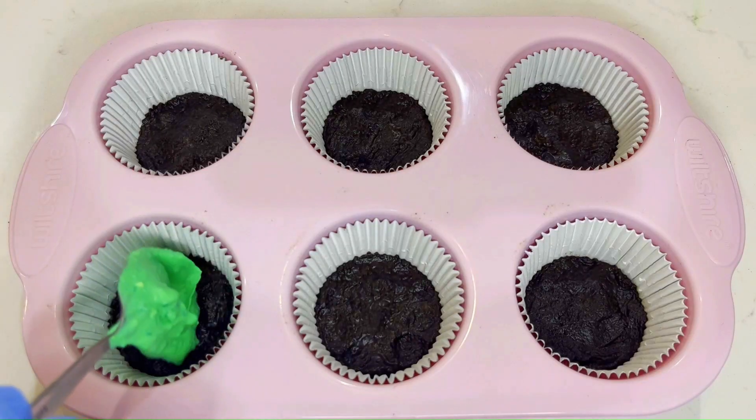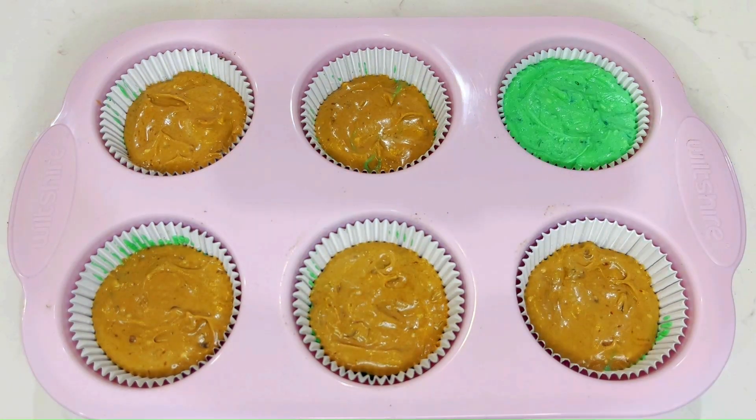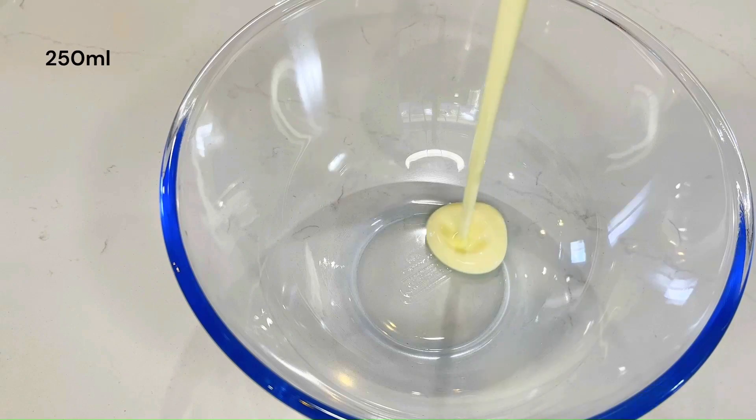Take your set patty pans out of the fridge and add a thin layer of the green cheese to each one. Then alternate between the Nutella and green layers until each one is full. Leave them to set in your fridge overnight.